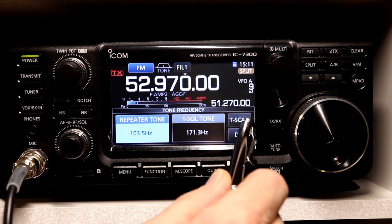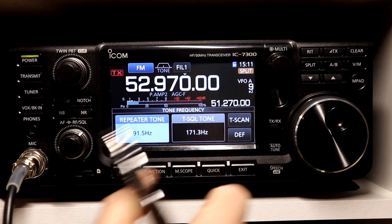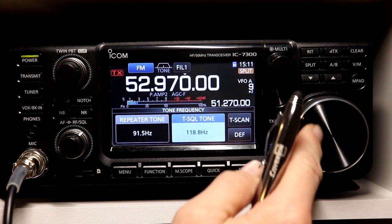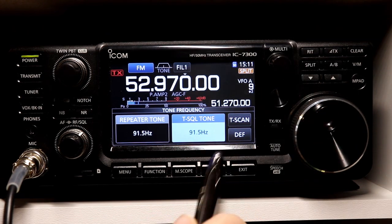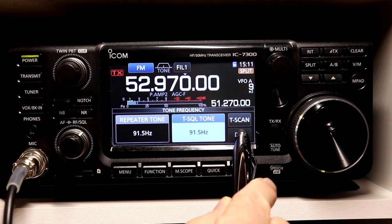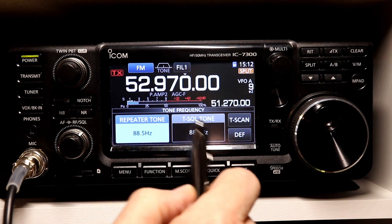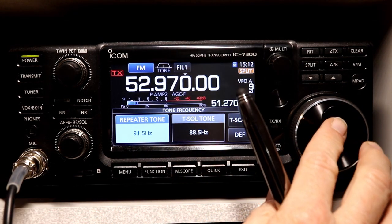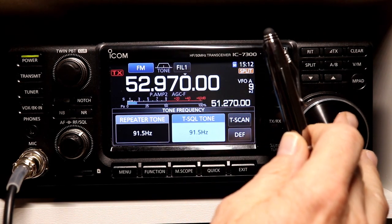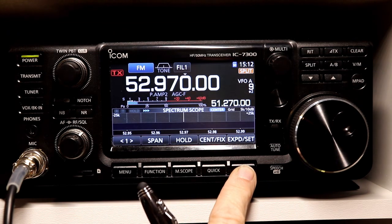On this menu you have Default Tone Scan, and then you use the main dial to change the tone frequency. I happen to need a repeater tone of 91.5, and I'm going to set my tone squelch tone to the same. If you press and hold the Default button, it sets the tone frequencies to 88.5 — that is the default frequency. I think that must have been one of the most popular frequencies at one point; it's not really the case today, but that's the default. So I've got these set to 91.5 on both.